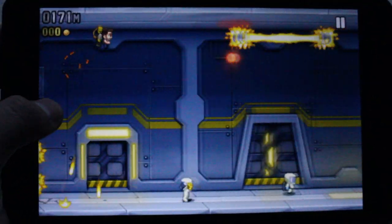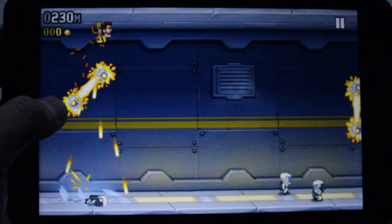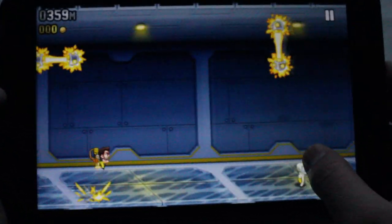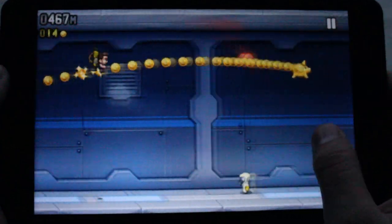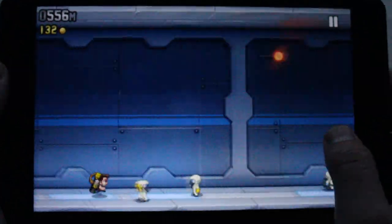The tablet crashed again just from trying to close apps in the multitasking tray. Even Monster Dash, a simple 2D game, is lagging — the frame rate isn't smooth and you can see freezes. Overall I'm just disappointed with this tablet. If this basic 2D game is barely playable with frequent freezes, it's not worth it.